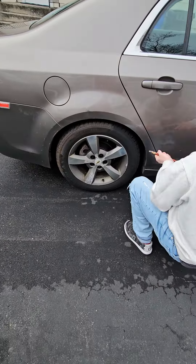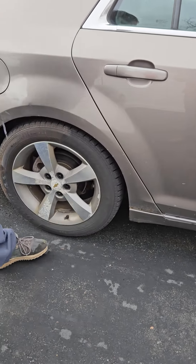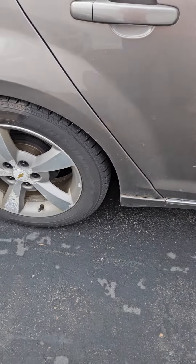Ready? What was it at? It was just above 25. Alright, let me check that real quick. So his tire's good? Yeah, OK, OK — that's good.